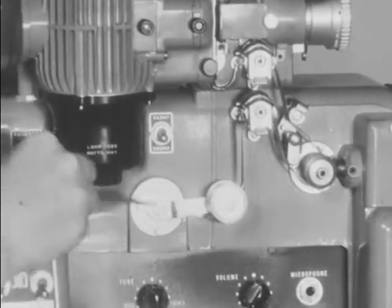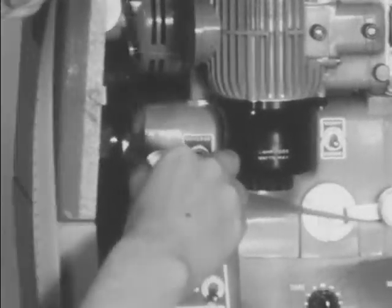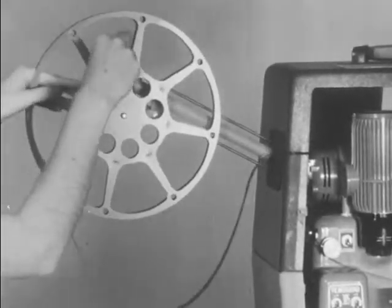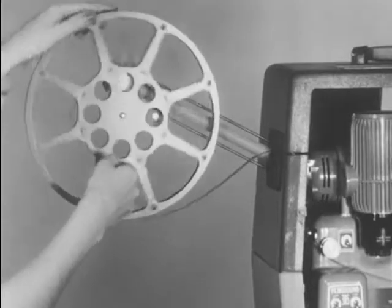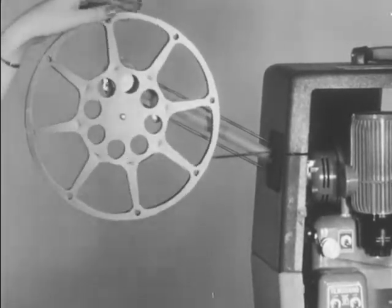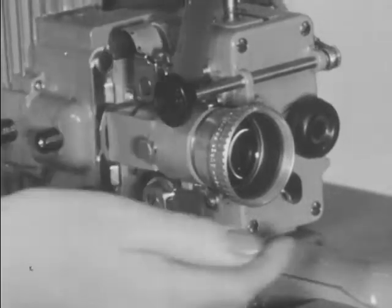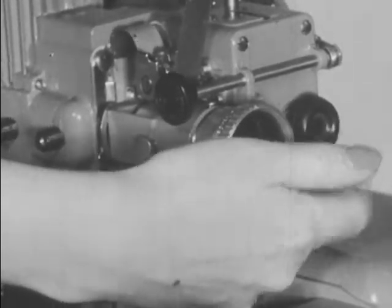Pass the film under the snubber roller, under the rear guide roller, and through the rear slot. Then the end of the film should be passed under and around the bottom of the take-up reel. By turning the clutch control counterclockwise, the hand setting knob may be used to test for proper threading.